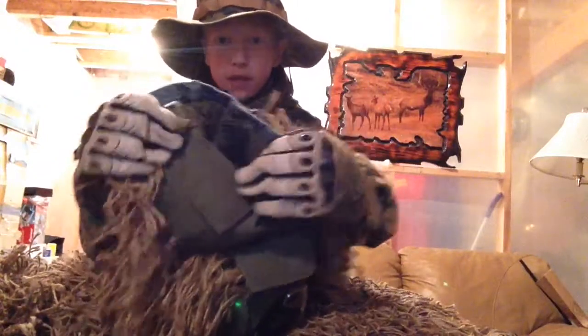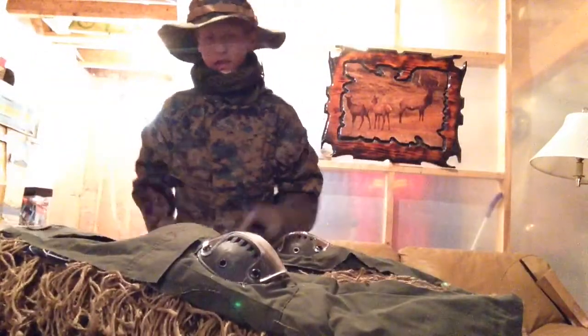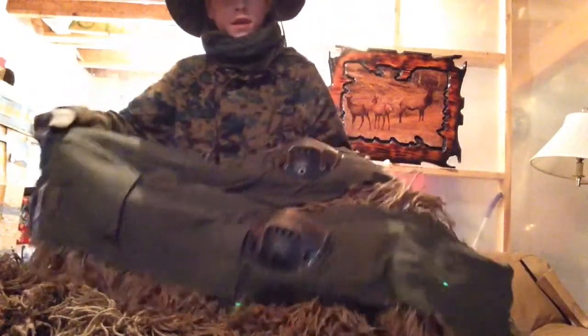I have combats here, but they're blue jeans underneath, and I just put some combats on top. Let's start with the pants here — they're fully like this. It's hard to show you, but like that.